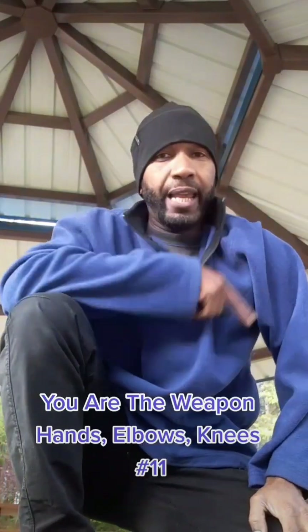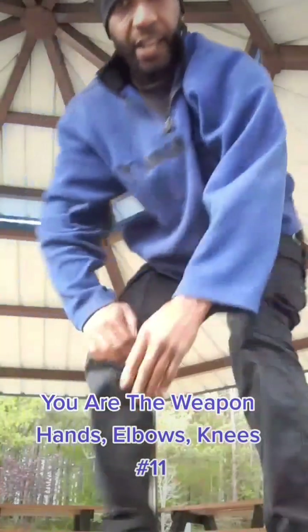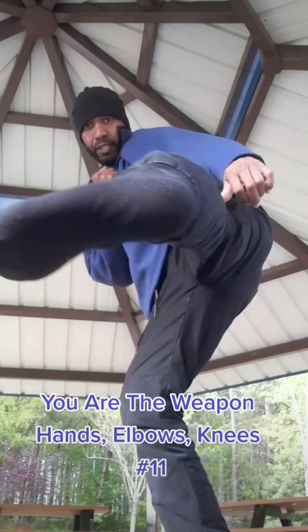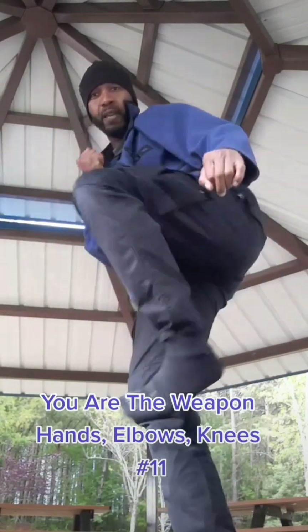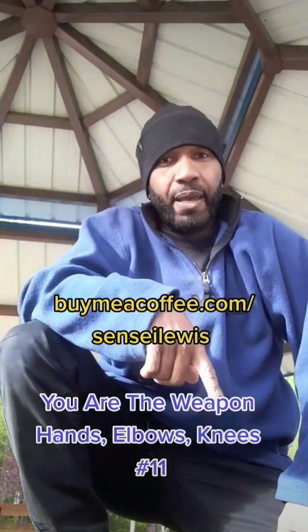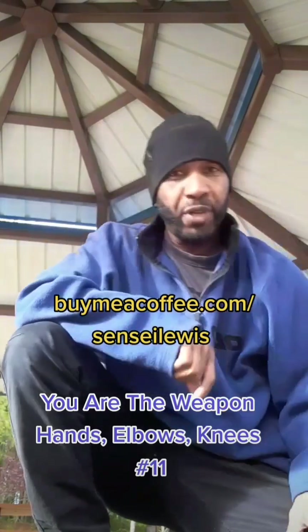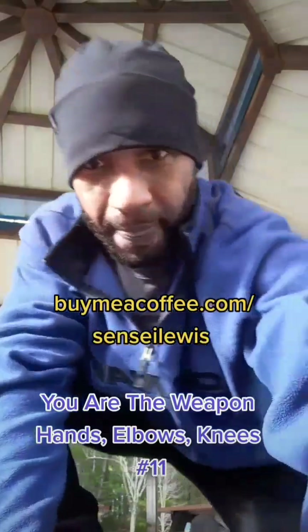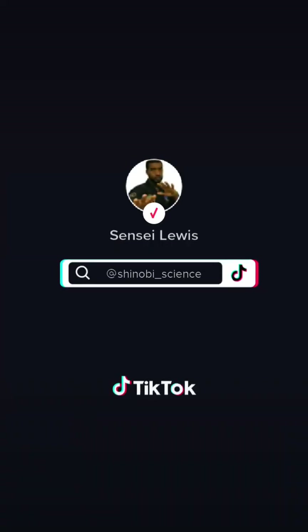Thank you, guys. Don't forget to like, follow, and subscribe. Again, you're using the edge of your foot — the edge of your foot is the weapon. Hit with the edge: sharp, hard kicks. One more time, everybody — I know you appreciate the lessons. You want to show support, like, follow, subscribe. Peace.